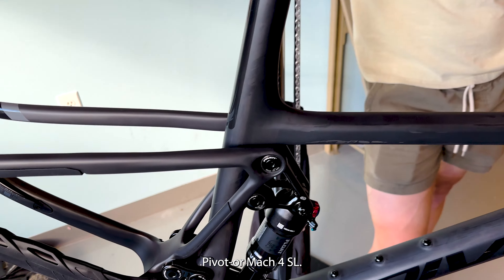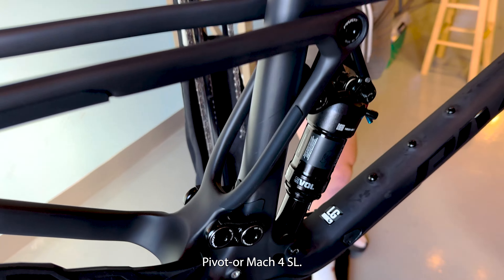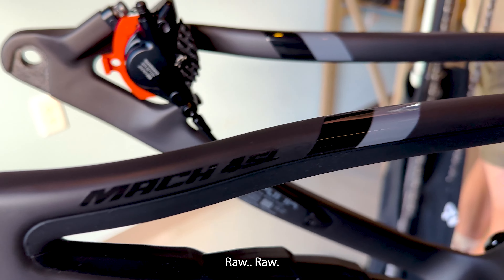New bike day! Pivot Mach 4 SL — raw. Brand new colorway.